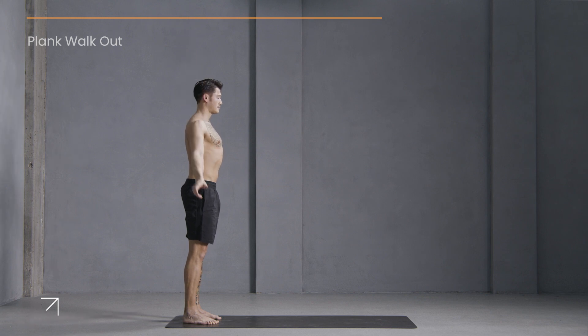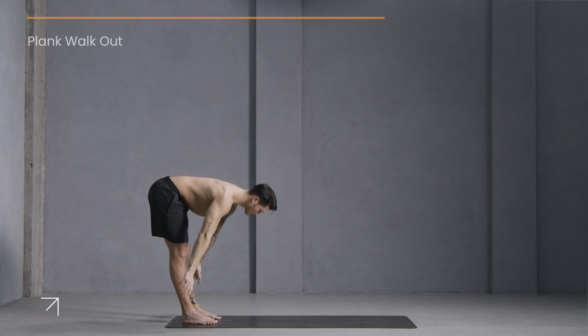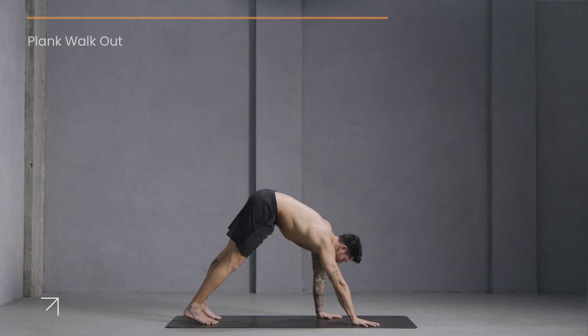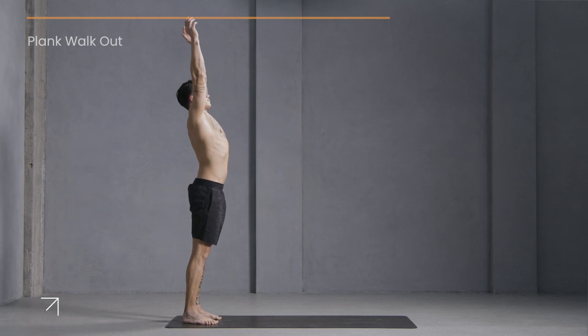Hands to the sides. Last time — inhale, reach up. Exhale, fold. Walk forward to plank, get your shoulder taps in. Now walk it back. Inhale, stretch up. Exhale, hands to the sides.